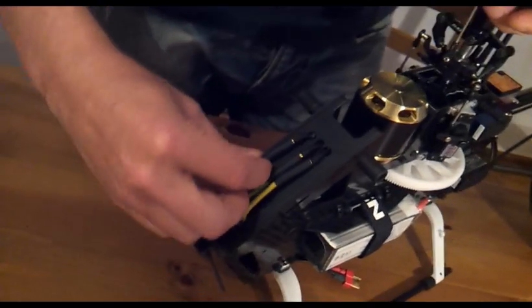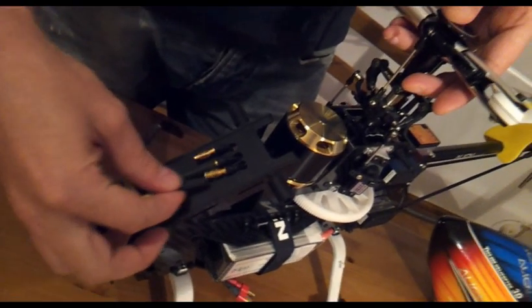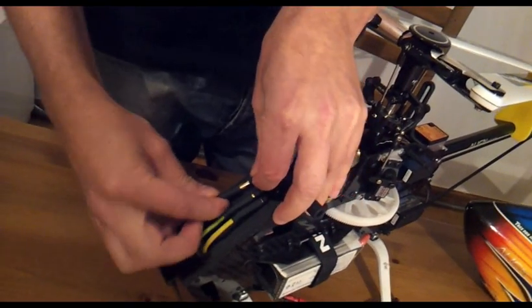I also made some changes on the layout. I wanted to have easy access to the motor cable so I can disengage the motor when I'm tweaking it. This is a really nice safety feature.